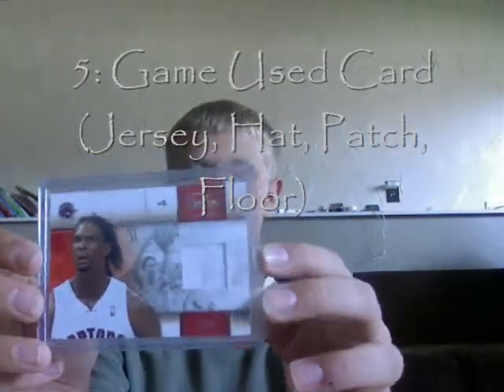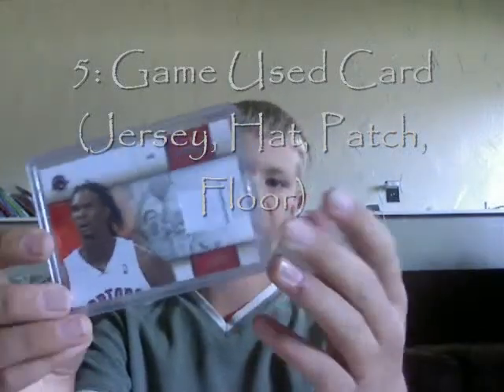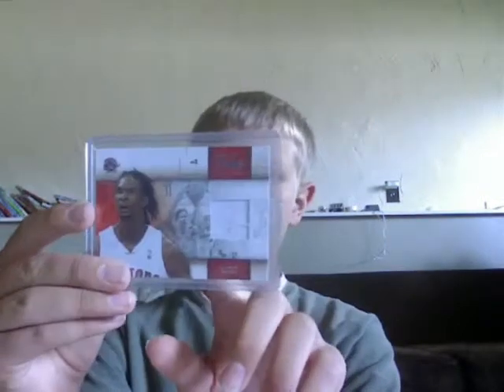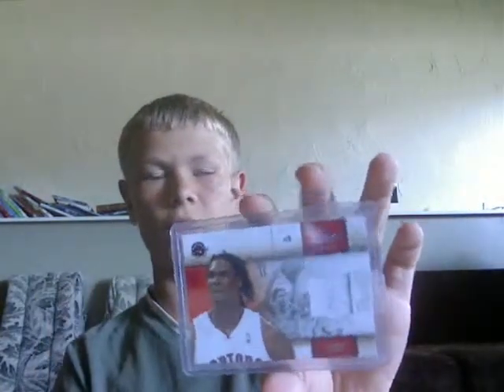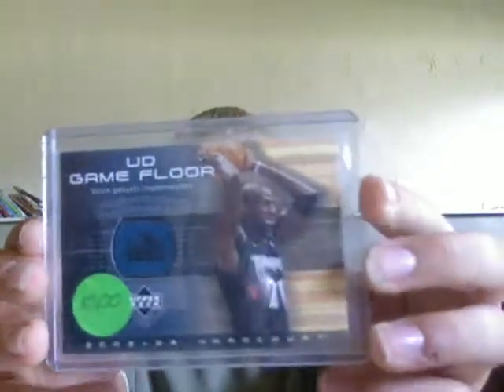Game used cards have a game used jersey on them — it's authentic, guaranteed by Panini America Incorporated. This one also has a serial number; it's out of 249, so there are 249 in the world. There are lots of variations of game used cards — you could get a patch that might be a piece of their headband or wristband, a piece of the ball, a basketball that they used, or you could even get a piece of the floor, which is kind of weird but cool to show off. Game used cards are just fun to have.